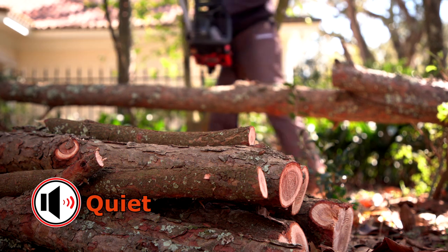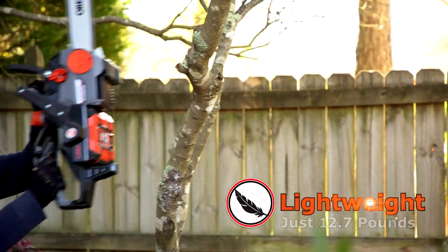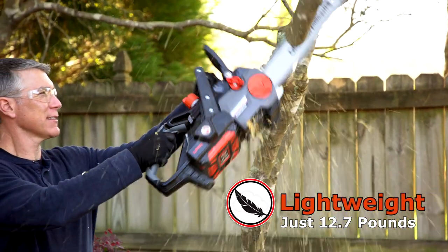The DR's brushless motor makes it much quieter than a gas chainsaw, so you can use it without annoying the neighbors. And the lightweight design allows for extended use without strain.